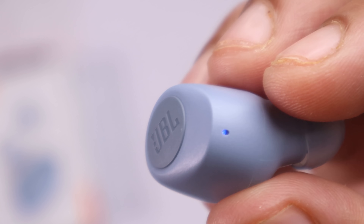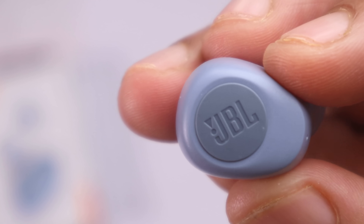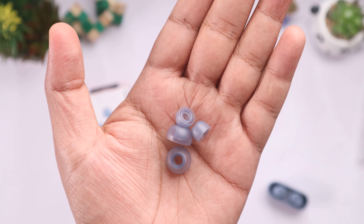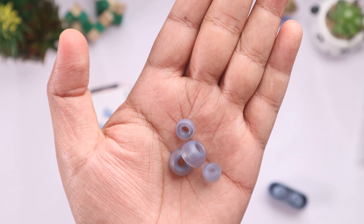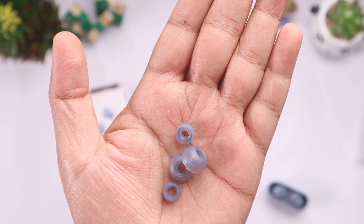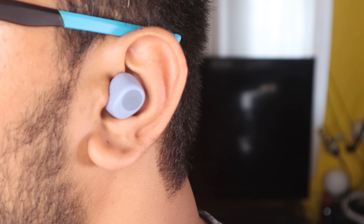The quality of the buds is very solid. There are physical buttons on the earbuds, so you can play, pause, skip to the next song, or call your assistant. The quality of the silicon tips is very good. You can choose from small, medium, or large silicon tip sizes for the best fit.